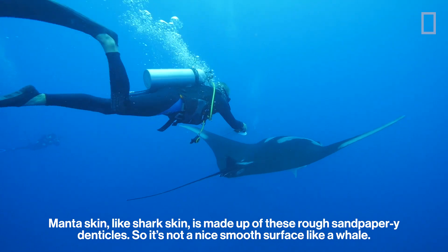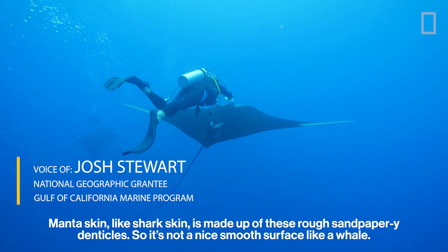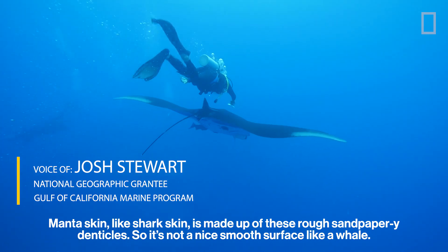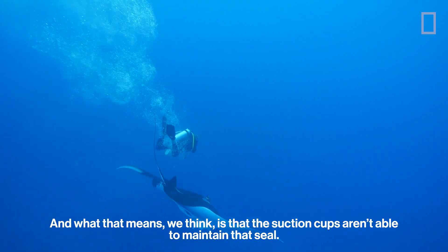Manta skin, like shark skin, is made up of these rough, sandpapery denticles. So it's not a nice, smooth surface like a whale. And what that means, we think, is that the suction cups aren't able to maintain that seal.